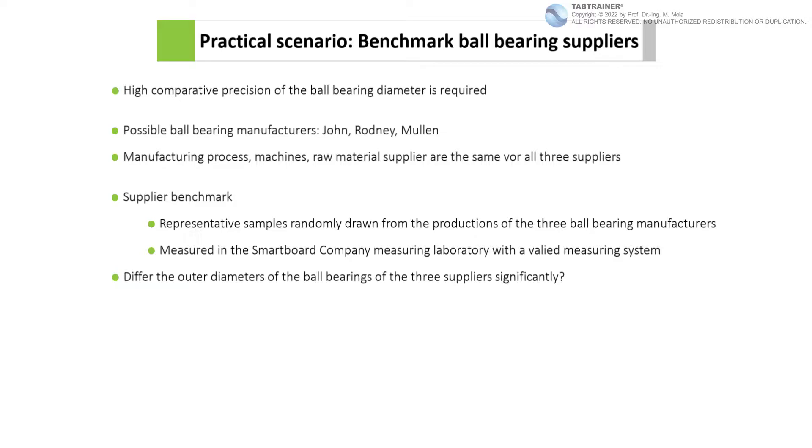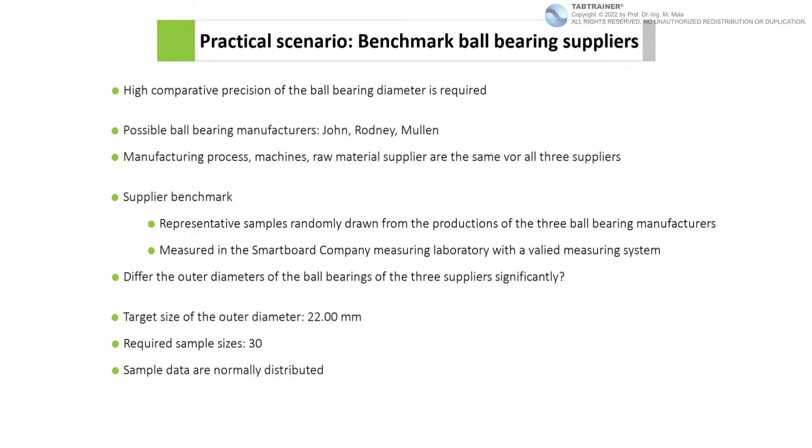For the benchmark, SmartBoard Company has given the three suppliers the specific customer requirement that the outer diameter must reach the target value of 22.0 millimeters as well as possible. The required sample sizes for a sample power of 80% were determined upfront and are set at 30 individual values per sample, resulting in a total of 90 ball bearings. However, for didactic reasons, we will work with only 5 individual values per sample, so 15 values total.